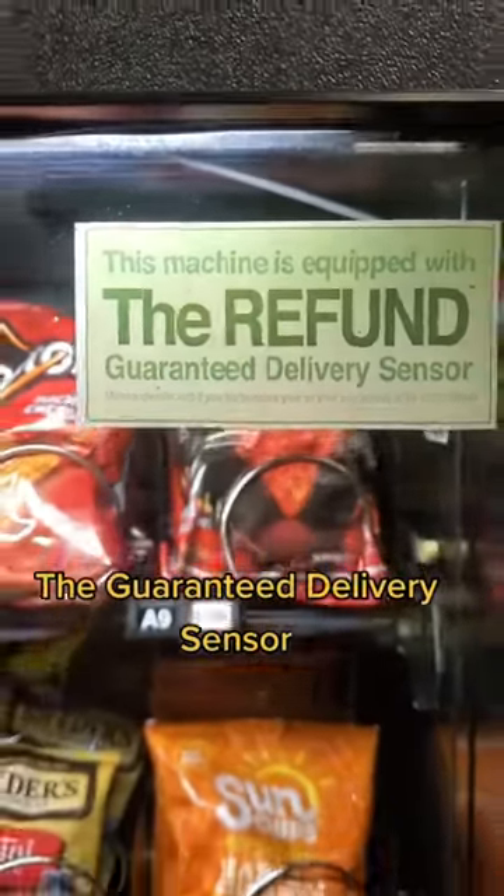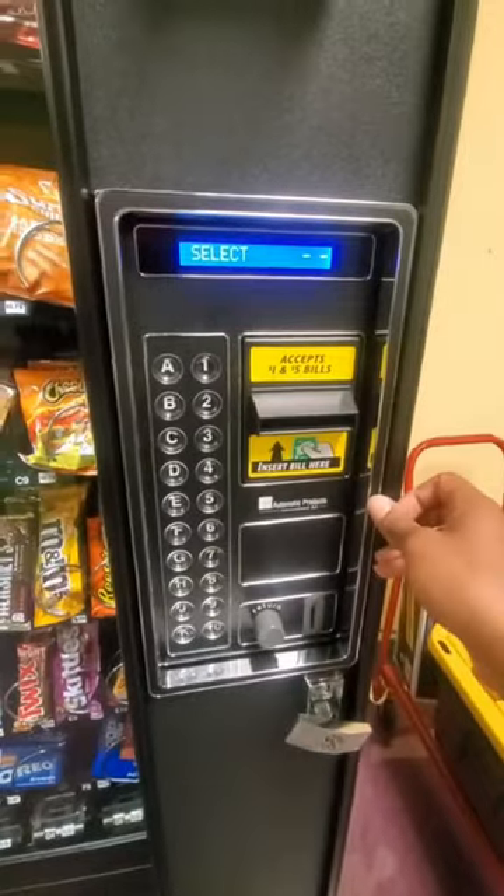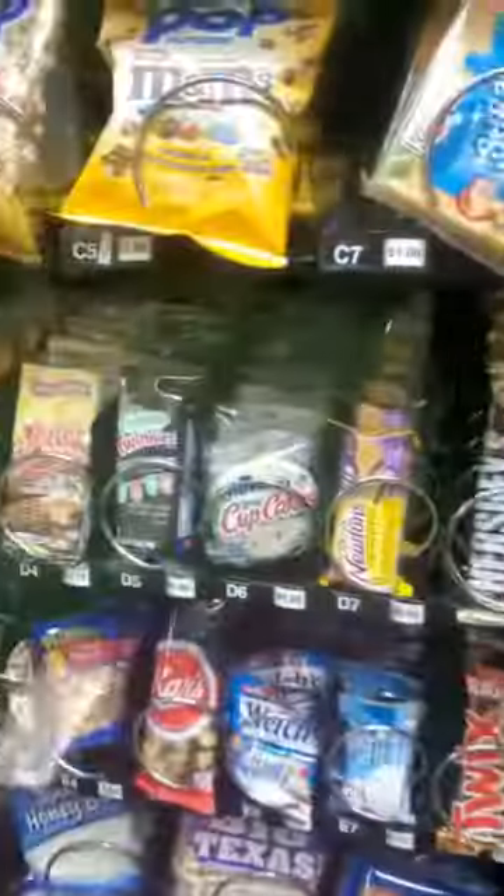Let me show y'all what the guaranteed delivery sensor does for my vending machine. Let's add the funds — for an example, we're going to be using a cupcake on D6. I'm going to type in D6 and watch this.